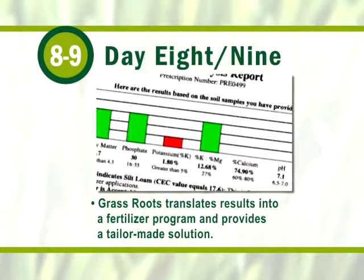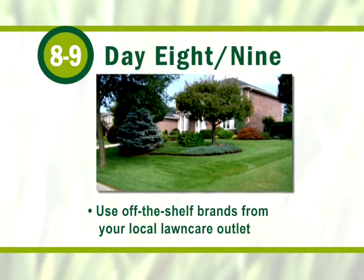With this recommendation, you can implement the program yourself or have your lawn care professional do it for you. Our process is proven. We've found a direct correlation between Grassroots and the reduction in weeds, crabgrass, and insect problems. In fact, our customer base has seen a reduction in pesticide use by over 90%.